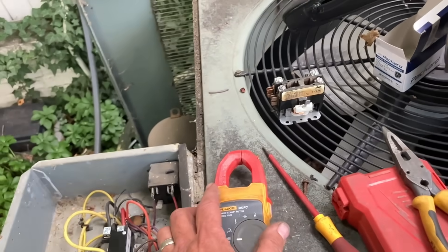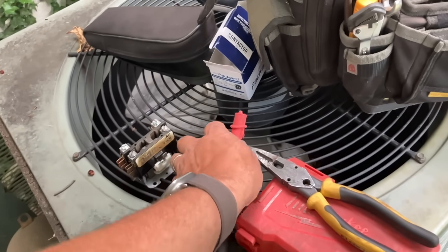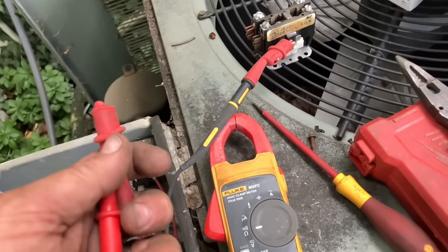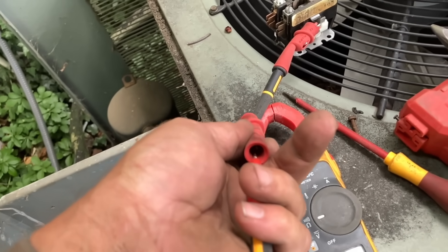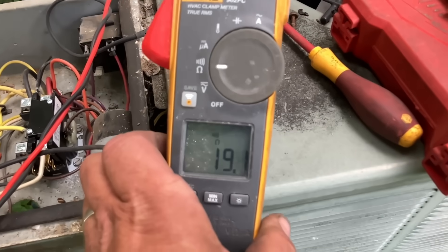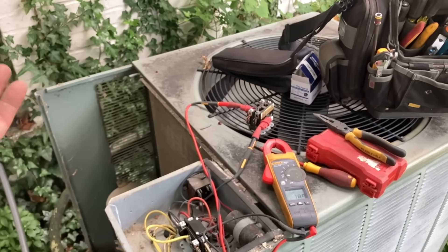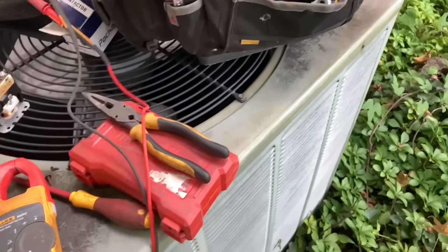Let's check the coil resistance. I'm going to put that on ohms, get a couple of alligator clips, and see what our resistance is on this coil. Believe it or not, the coil is fine — just had stuck contactor points, and that was keeping the compressor and condenser fan motor running even when there wasn't a call for cooling. Without condenser fan motor operation and with restricted airflow, the system is going to freeze up. So that's that.